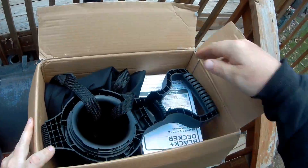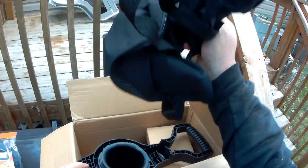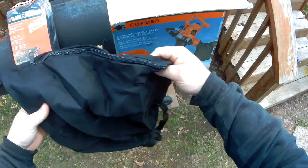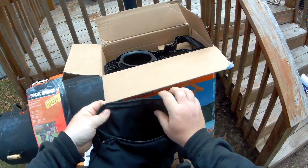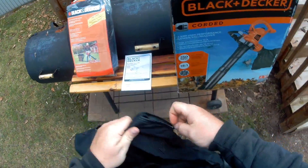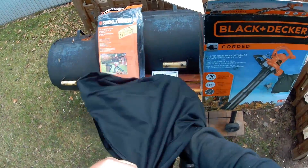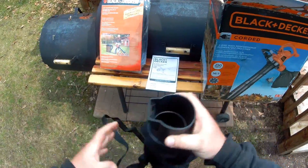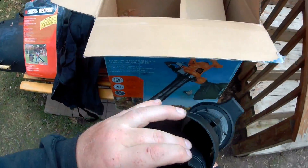I'll unbox it. We've got the instruction manual — we don't need that. Collection bag — it feels like pretty thick material. I don't know if you can see that well, but you can see through it a little. It's good though because it will make air come through, but the leaf material will not.